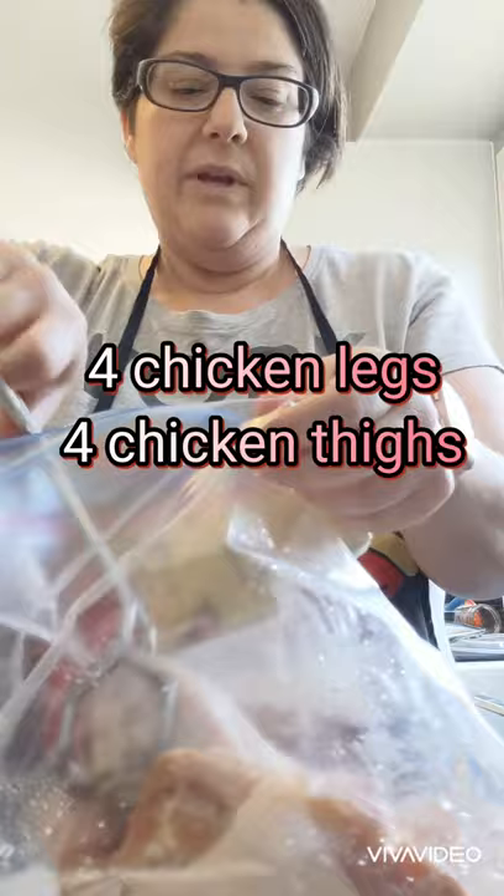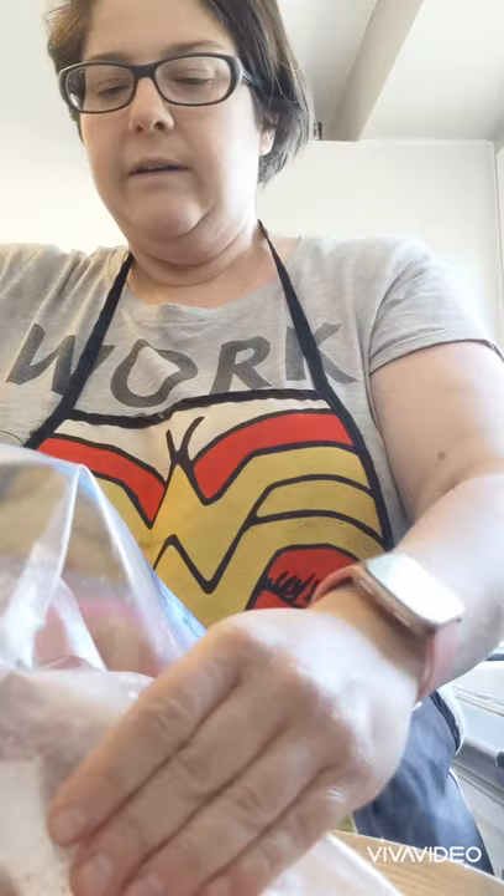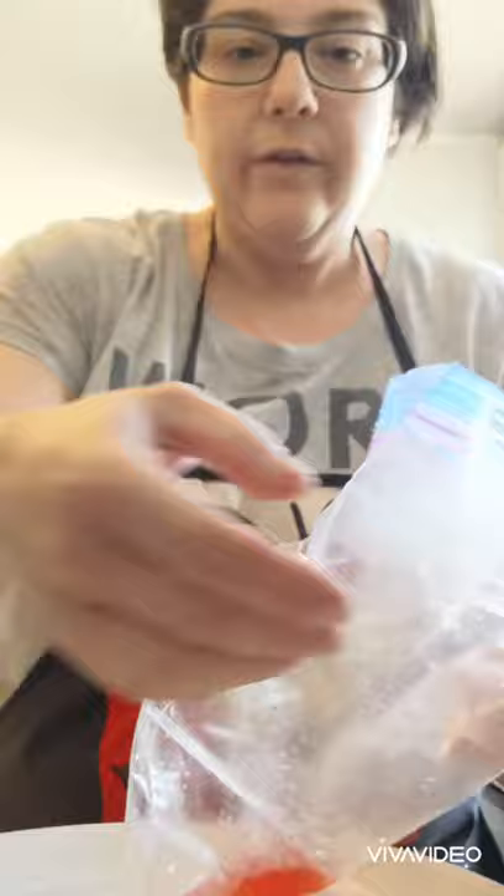I'm using about eight pieces of chicken — four chicken legs and four chicken thighs. Dark meat has more flavor and it's easier to digest, especially after I've had gastric bypass. That's why I use it. If you want to use chicken breasts, go ahead — it's whatever you prefer. I'm putting six pieces in the active fryer and I want to show you what two pieces look like on the stovetop.